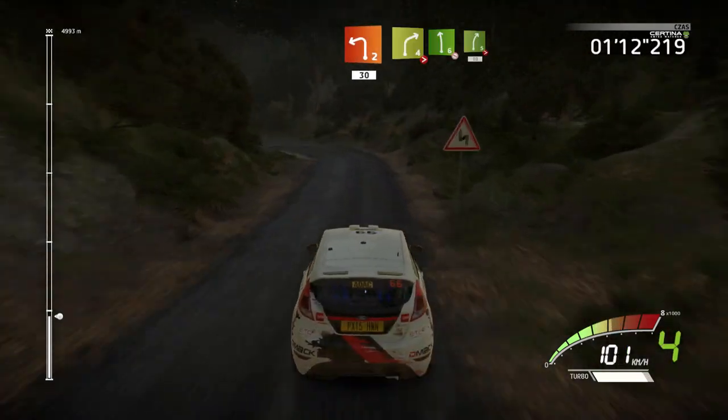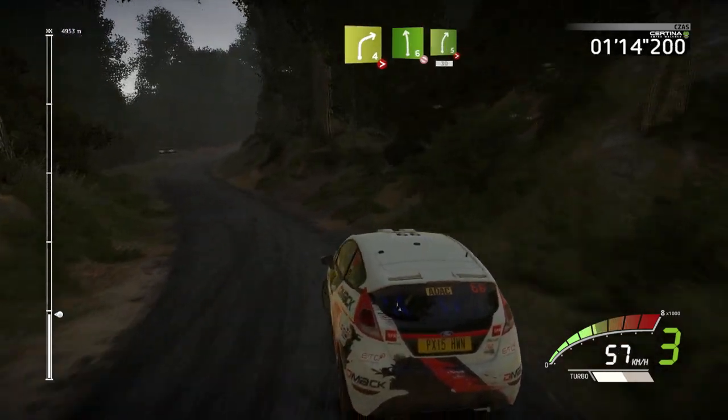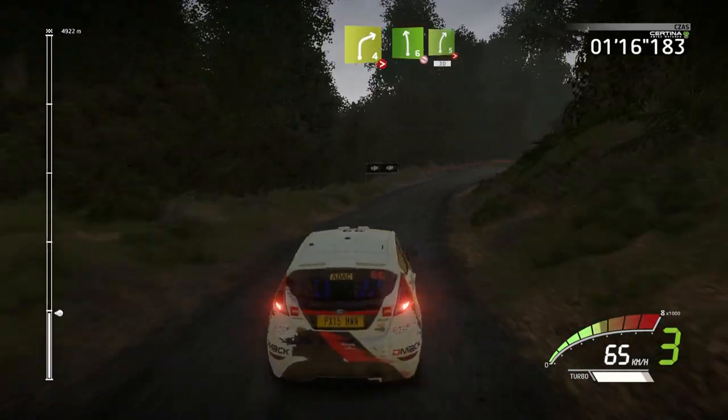30. And right 4, tightens, short, into left 6, don't cut. Right 5, tightens, 30.